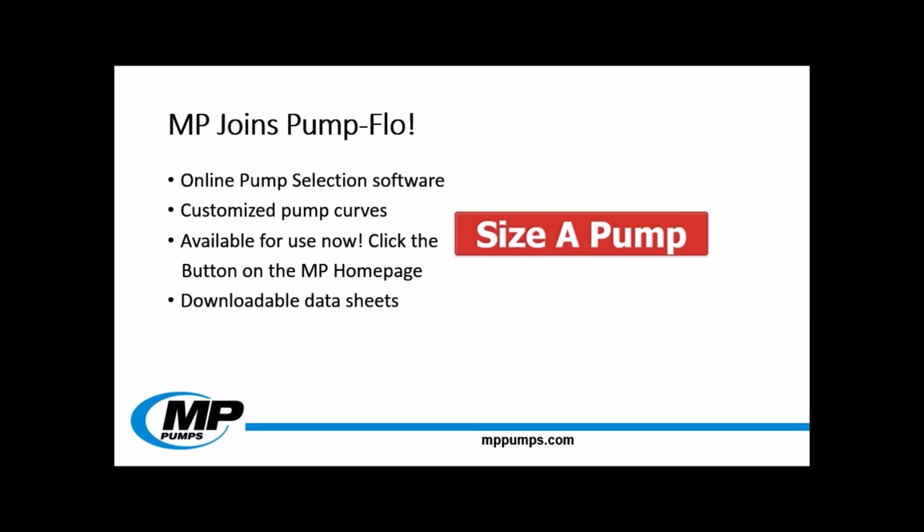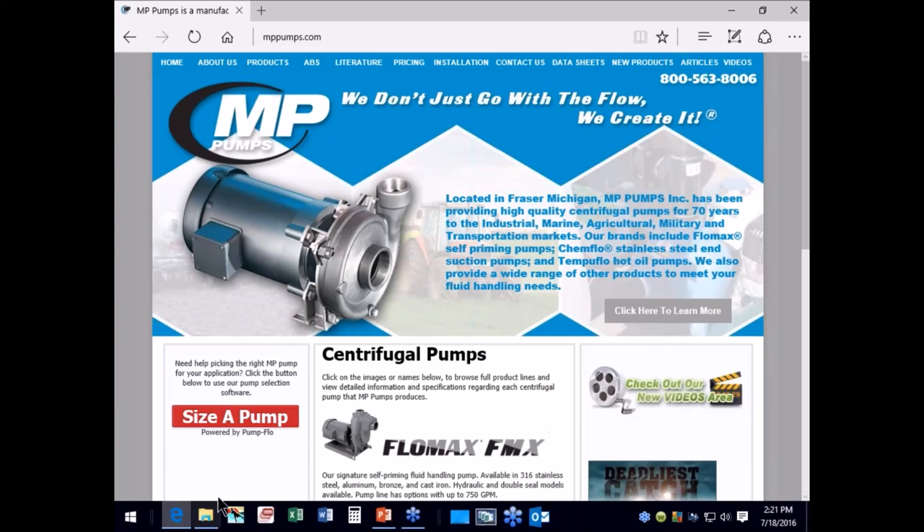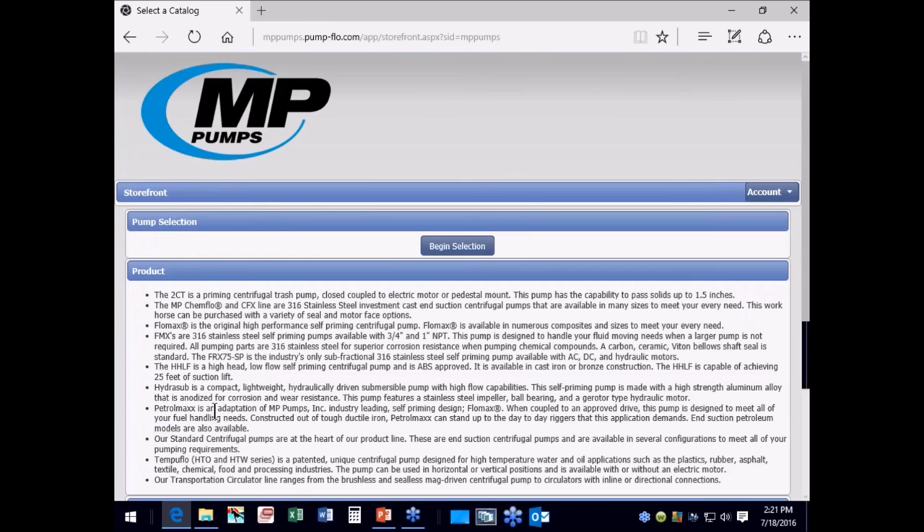We also wanted to speak about some exciting new tools that MP has added to expand your toolbox. MP is now a member of PumpFlow — software that allows you to find pump options based off of selected criteria and generate customized pump curves that can be presented back to your customers. PumpFlow can be accessed through our MPPumps homepage, or if you have an account, simply scroll down to the MPPumps storefront.